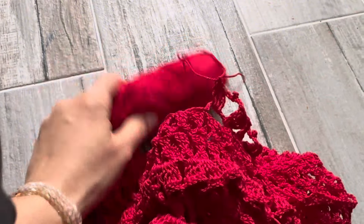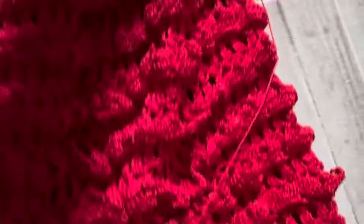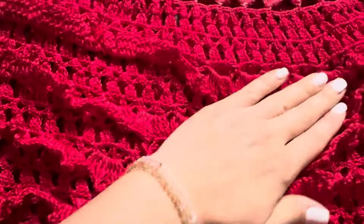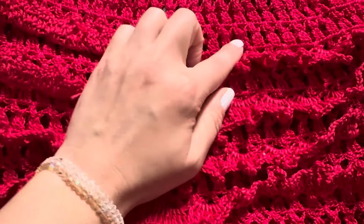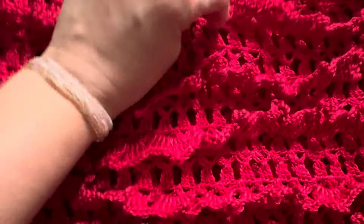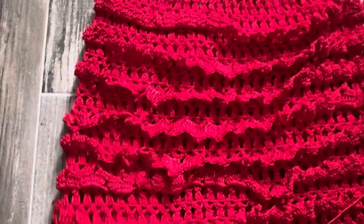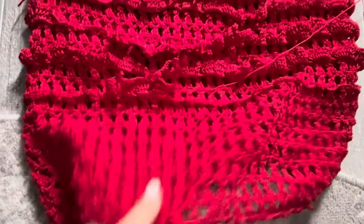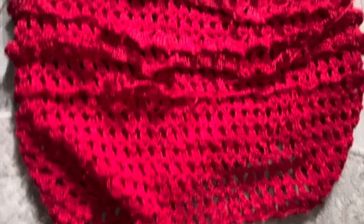I wanted to mention I've already crocheted from here - let me show you. I'll turn my dress. This is the waistline. I skip one, two, three, four rows and in the fourth row I start to crochet. Each time I skip four rows and crochet this beautiful structure. It gives structure to the skirt of the dress so it's not just a simple crochet - it's a beautiful structure. We'll crochet all the way down.